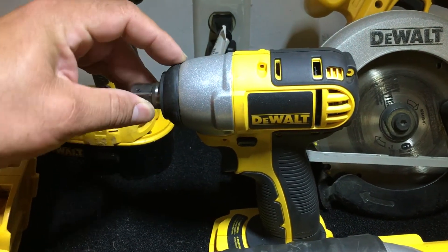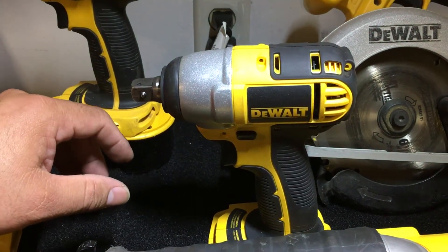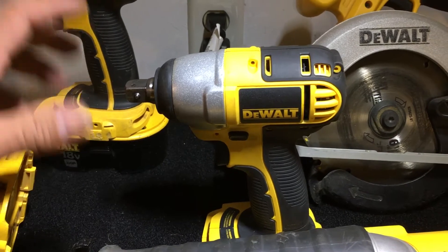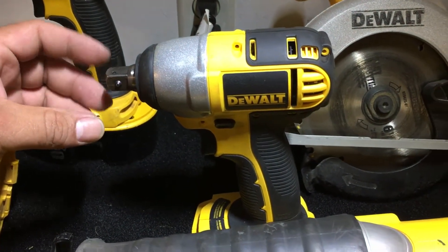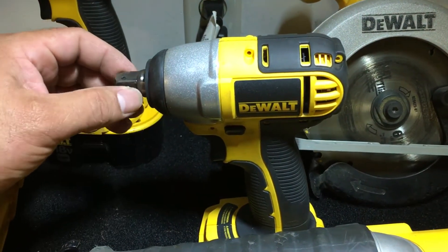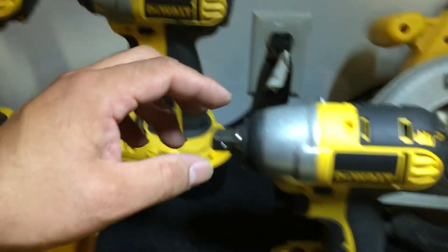Three months into it, the original one burned out on me. I was trying to take off some lug nuts, it didn't work, it burned out. So I took it back and they gave me this one because they didn't have the original. They upgraded me to this one — it's a lot better. I can take off lug nuts with this one. I like it.